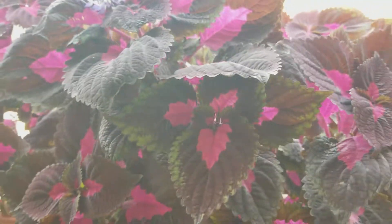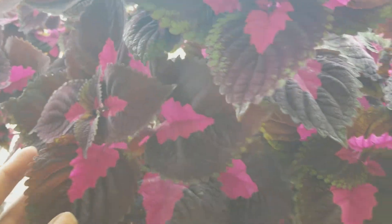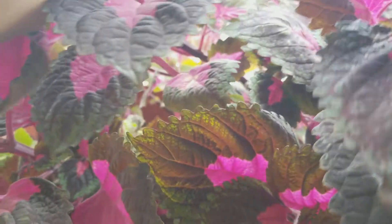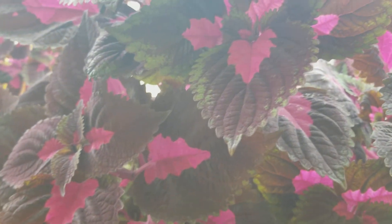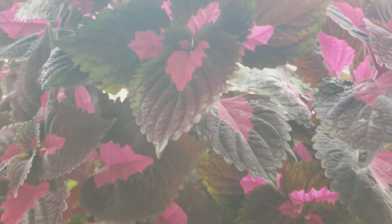The vibrant color will be lost if you don't have it in bright sunlight. When it comes to propagating, it's really easy — you just pinch it off at the node, stick it in soil, water it, and in a couple of days to a week or so you see new growth.